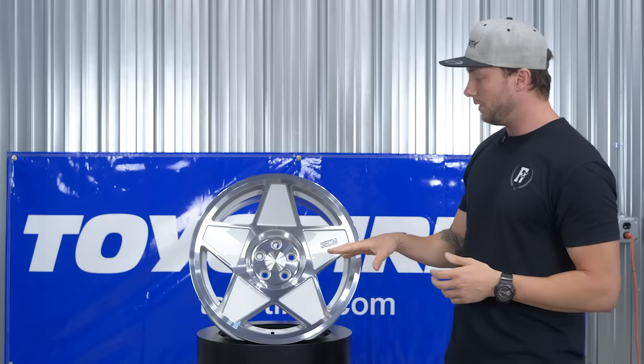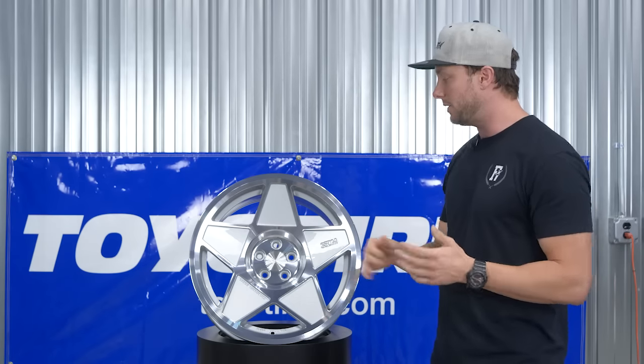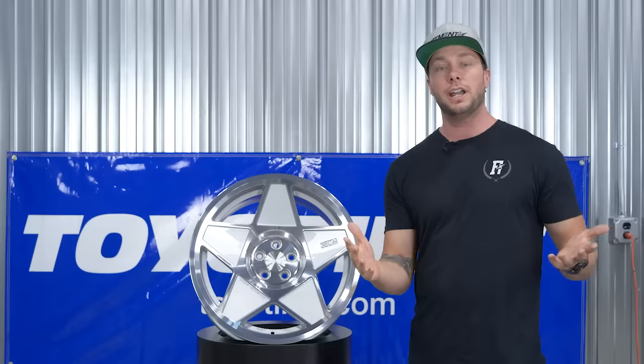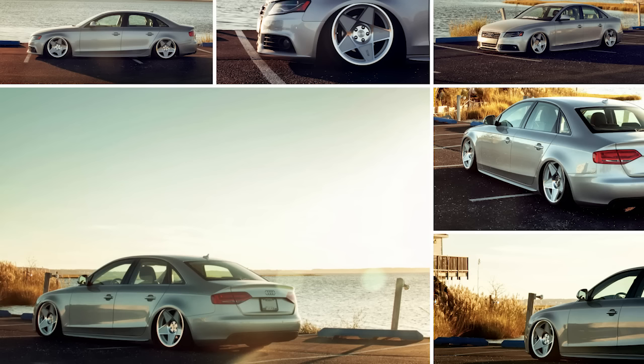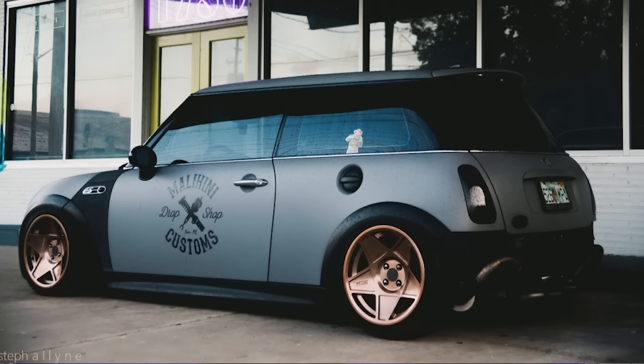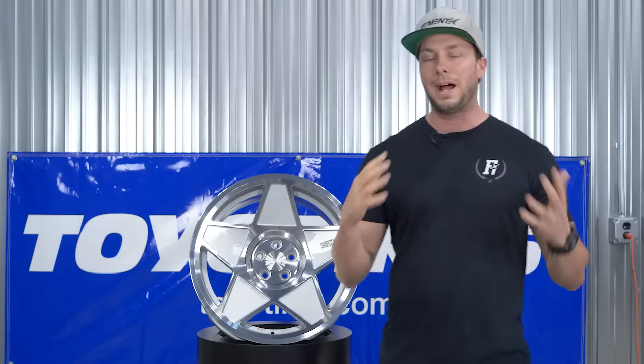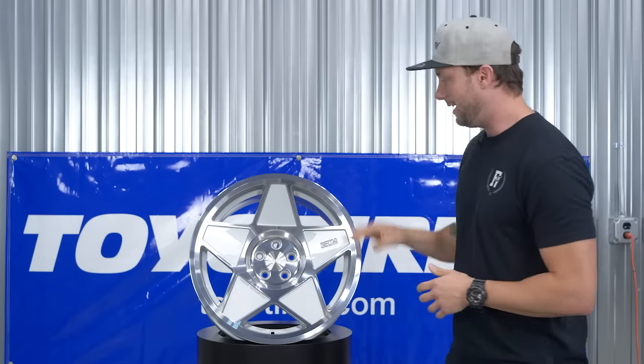3SDM is a UK-based company — we just picked up the line about a year ago. They really target a lot of Audis, Volkswagens, Mini Coopers, things like that. So this would be a rad little wheel on like a Mini Cooper that's just slammed out, a Golf GTI, Golf R, or something like that. That's kind of what they're targeting with this wheel.